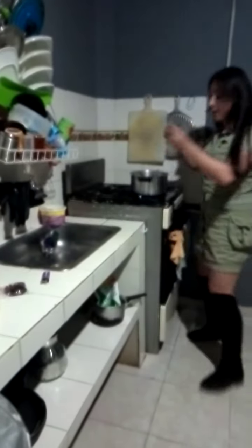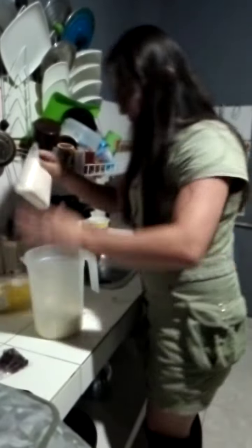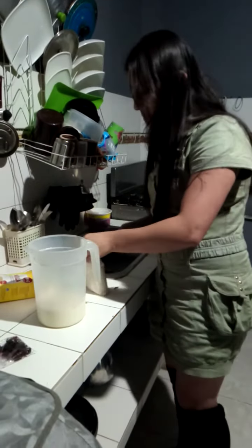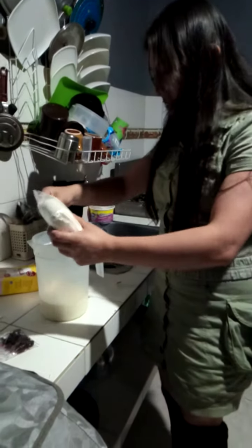We put the mixture into the milk, and the cinnamon. And another container with the dorso. We also take the mixture in the prepared custard.